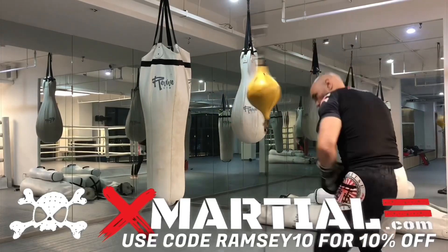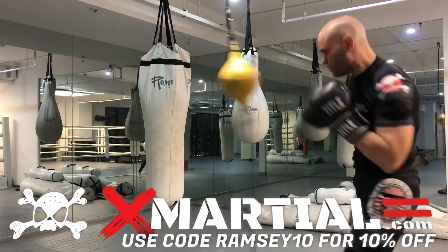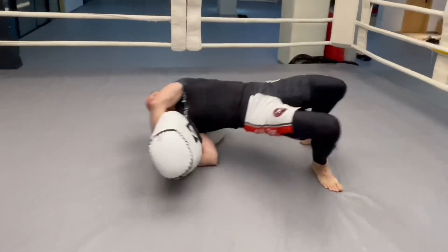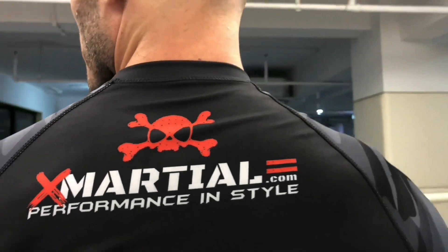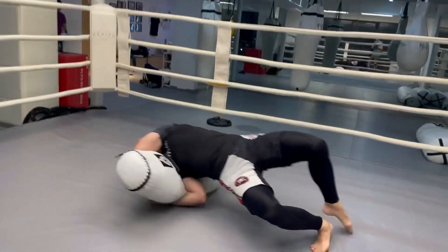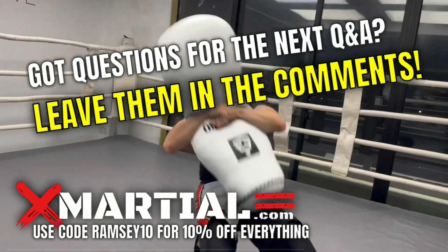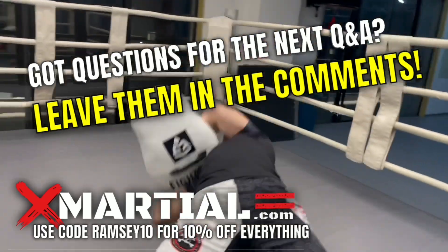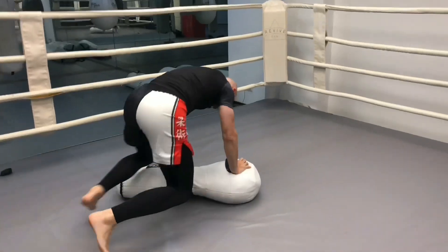Test out your techniques before you teach them — before you put them up on the internet or teach them in a class. Thank you for watching, now get out there and train. Brought to you by xmarshall.com — use my code RAMSEY10 for 10% off everything. High quality training gear and fight apparel. And since everybody always asks: if you have questions you want answers to, just leave them in the comments below. I read your comments. Thank you so much for watching — enjoy this groovy music, now get out there and train.